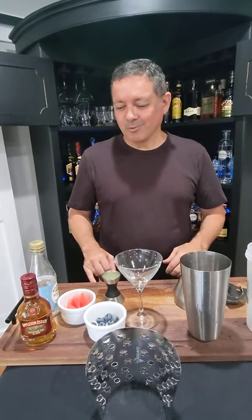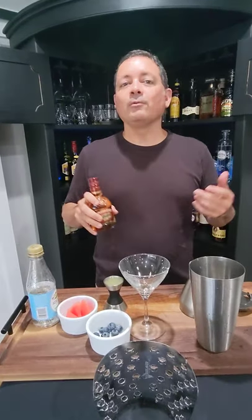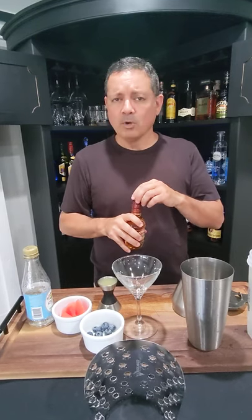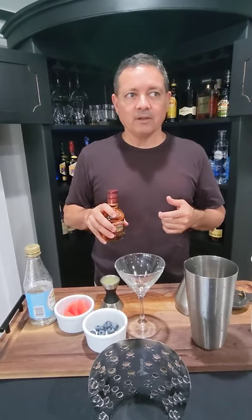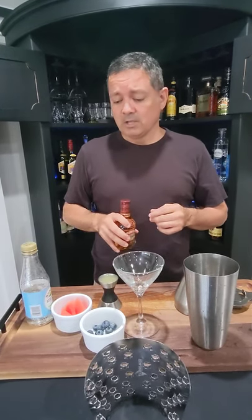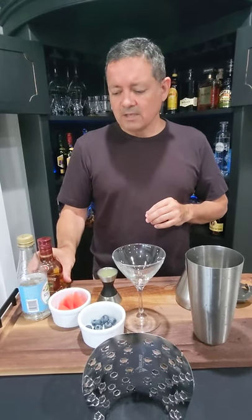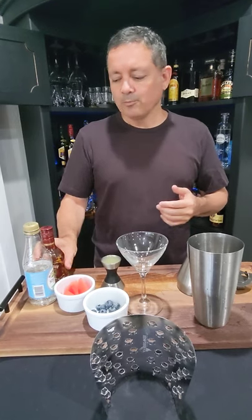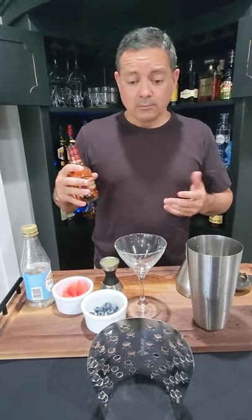Hey, what's up, you guys? Thanks for tuning in again today. Today we're going to make a rum cocktail because we haven't added enough rum recipes to our YouTube channel, and ultimately to our website, which is where we want you to go to see some of the recipes we've put together that have elements that lend themselves to Icebreaker Pro.